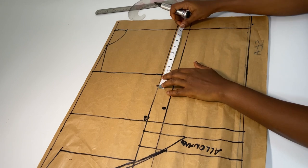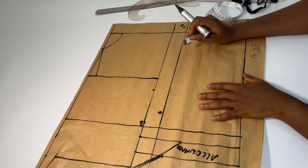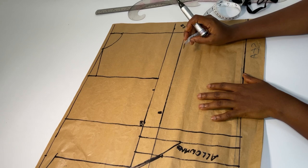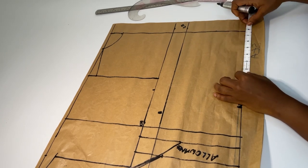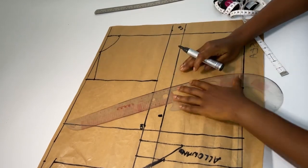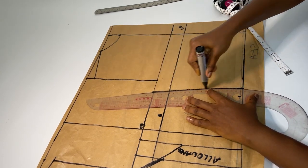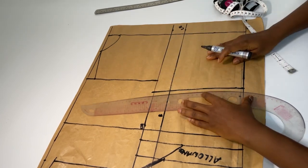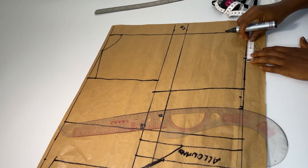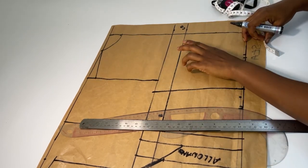My bust measurement is 36 — 36 divided by 4 gives me 9, which I have already marked. My waist is 28 and 28 divided by 4 gives me 7. My dart is 1 inch, marked from the center front at 8 inches. Then I connect to my curve, and from here I'm going to mark the dartlet and connect it to this point.